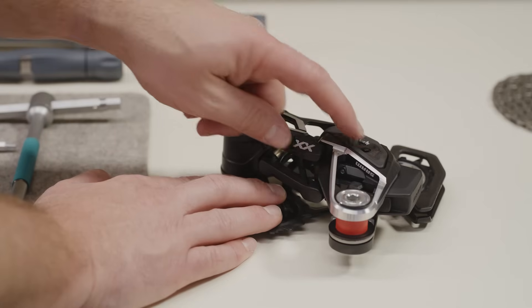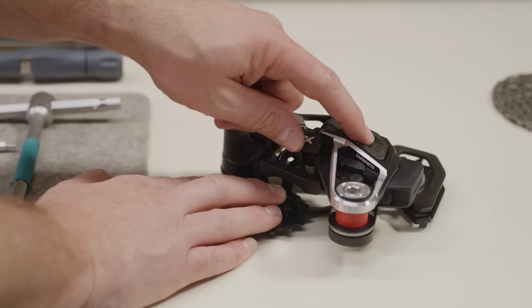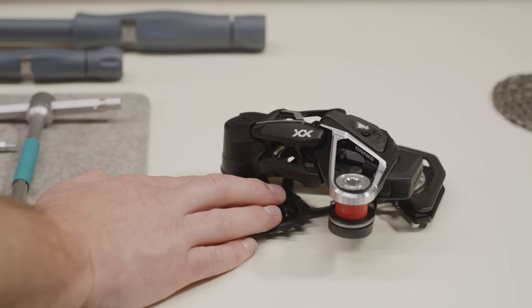Alternatively, press the AXIS button on the derailleur twice quickly to move the derailleur inboard one position at a time until it's in the setup cog position.